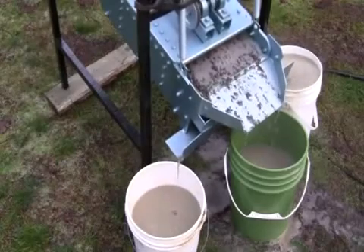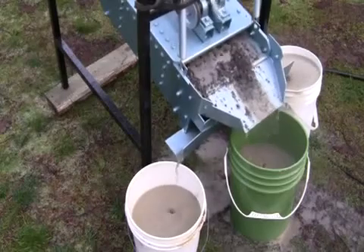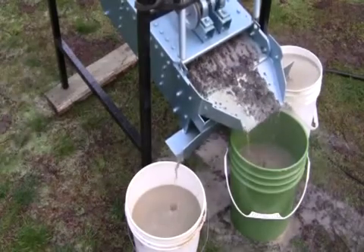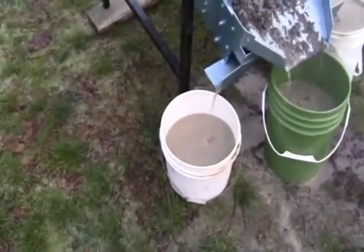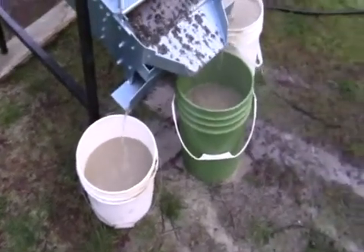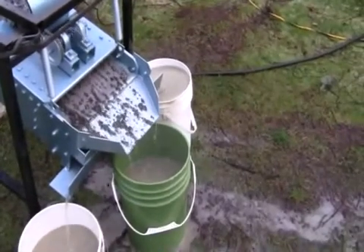Now here we can see the rock, the medium and the fine sand working its way out of the screener. You see the largest rock in the center, and over here is the finer sand coming out — it's also being washed at the same time. And over on the other side is the medium sized sand coming out of the other chute there.